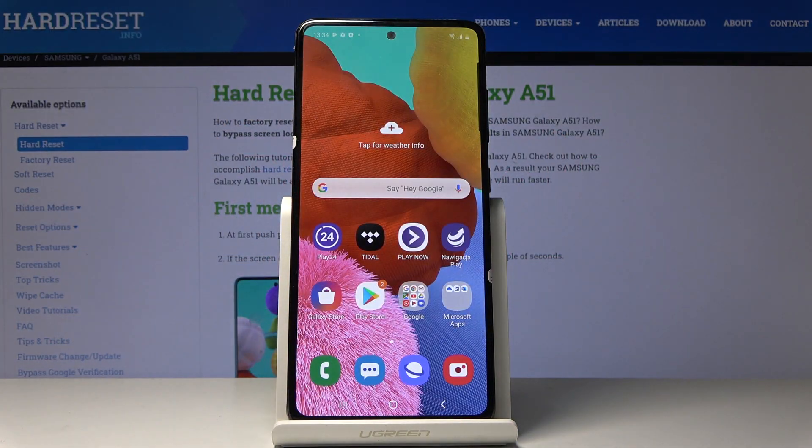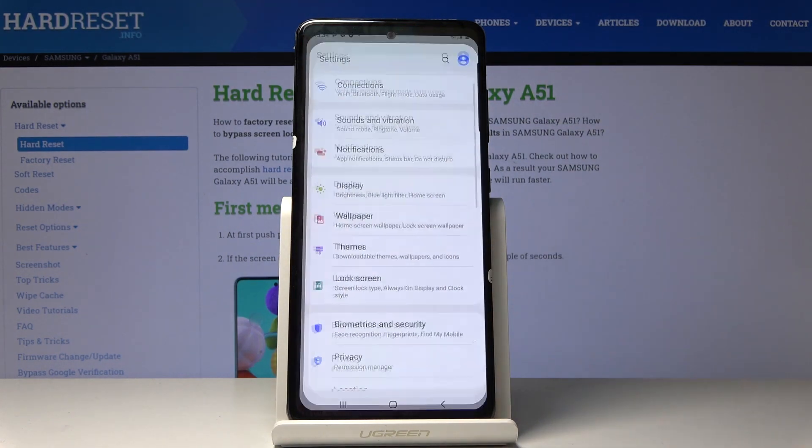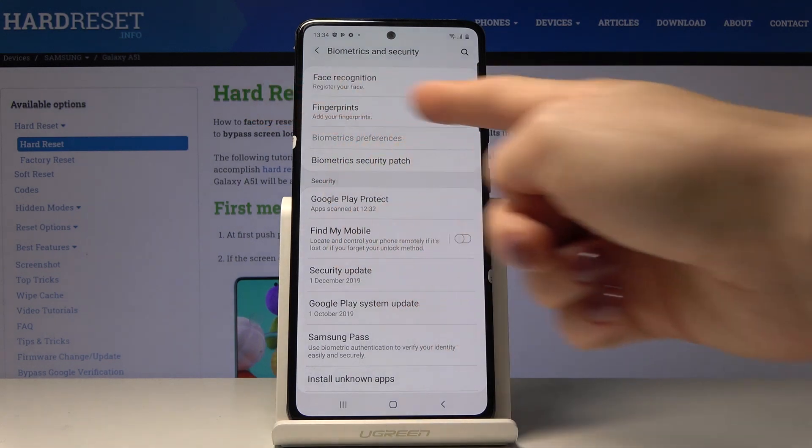Here I've got Samsung Galaxy A51, and let me show you how to add a fingerprint on the following device. First, you have to open the list of all applications, then find and pick Settings, then go to Biometrics and Security, and now go to Fingerprints.